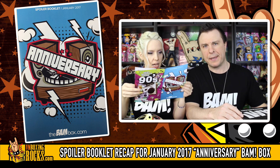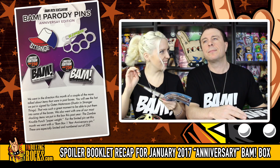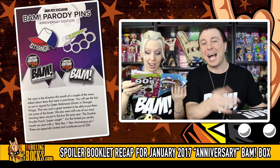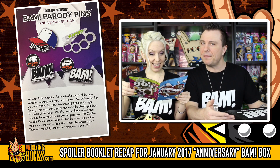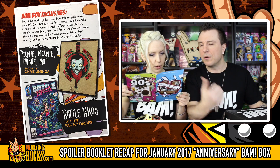Let's take a look at the spoiler booklet and see what else we could have got, and give a hint of what things other people might have got. And then I will go watch everyone's unboxing videos and make some trades for some pins probably. So 'anniversary' on the front with some speakers and a record player. BAMBOX is one year old. With the pins, there was a 'Strange' one and there were some brass knuckles that say 'zombie.' And we didn't get the brass knuckles or the brass knuckles pin. That probably wouldn't have made it across the border anyway.